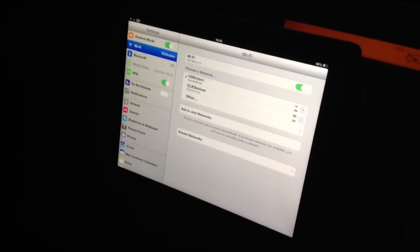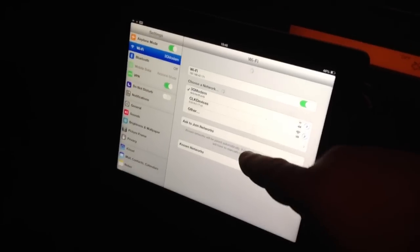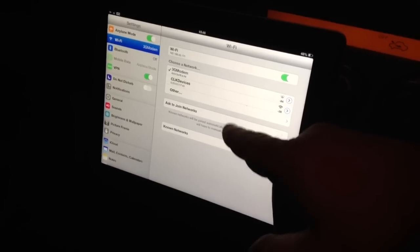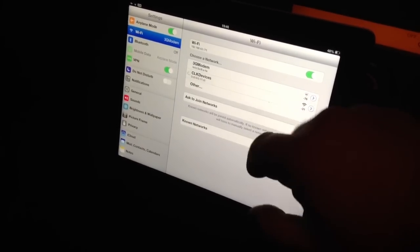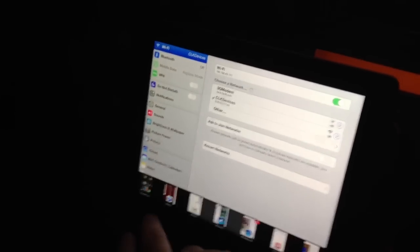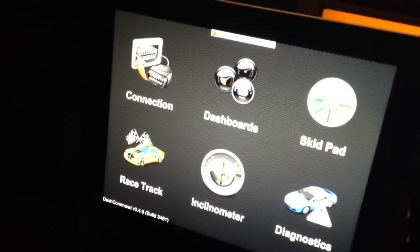This is an iPad 4. You connect to the WiFi — CLK devices — and then that connects. Then you go into Dash Command, which I've already got open, and wait a minute for it to open its connection.